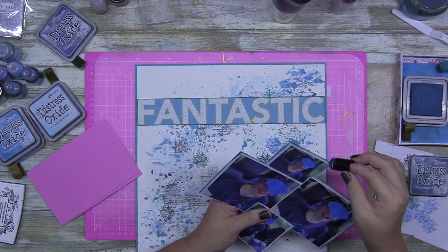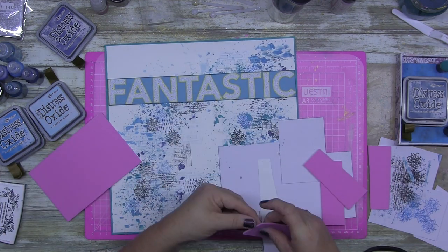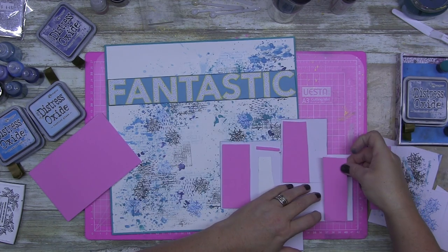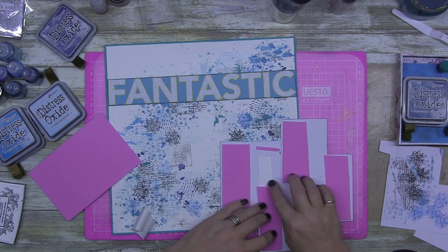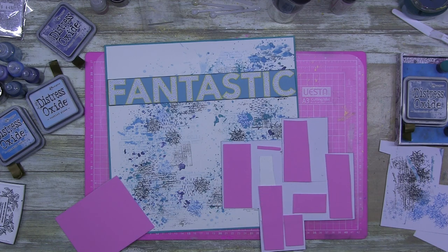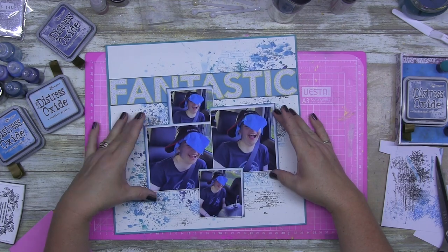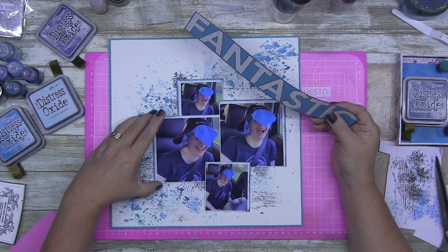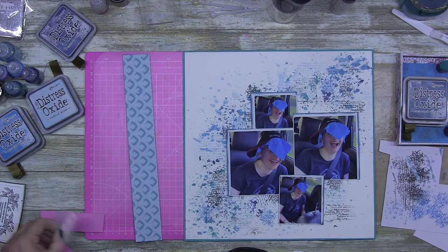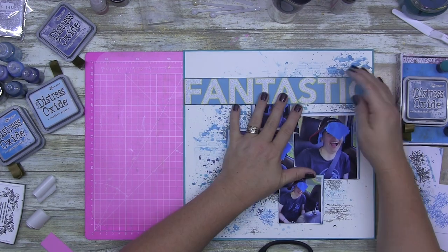Now I'm just raising all of my photos up on some foam. I finally reached a piece in my foam pack that actually has sticky on it, so I didn't have to glue and tape everything down. This is where I'm also adding foam to my title.